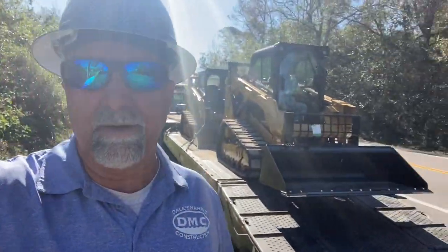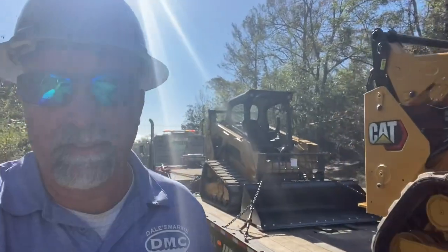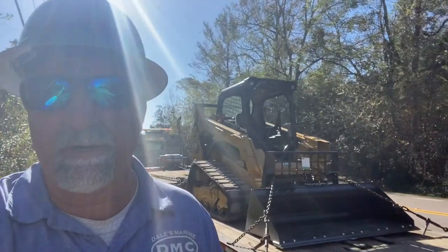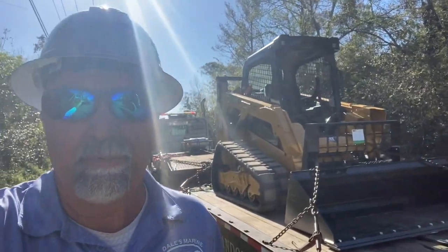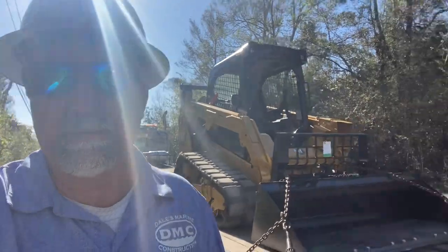This is what hard work does right here — we just ordered two brand new D3 Cat skid steers. Of course I got mine with an air conditioner. We're going to put these out in the field and put them in use. I've been sitting in the tractor for so long without an air conditioner, it's going to be nice to enjoy one.